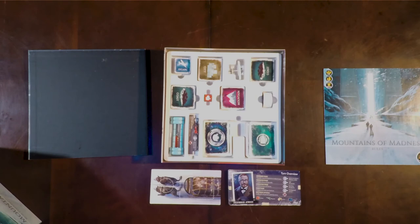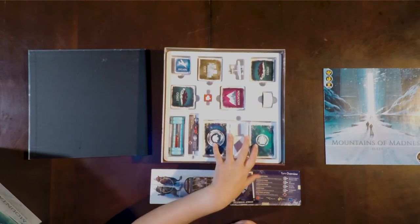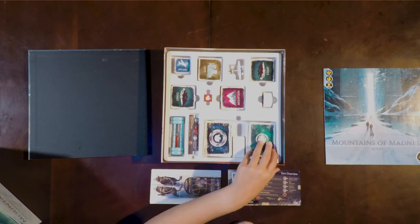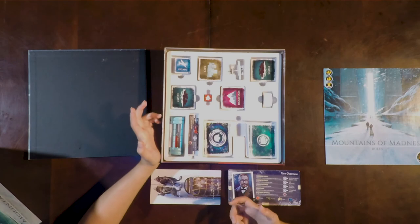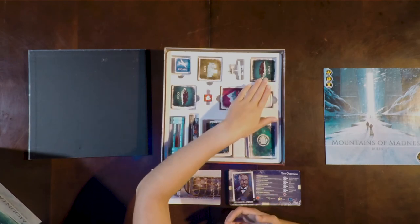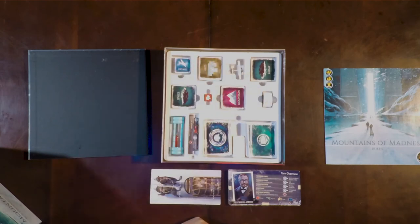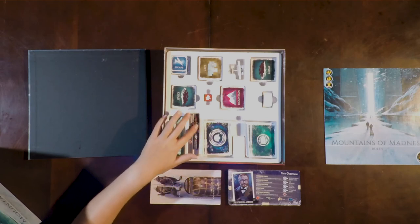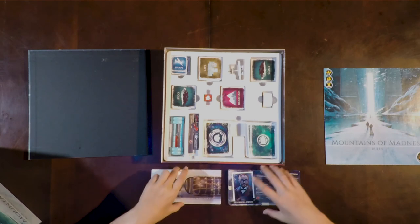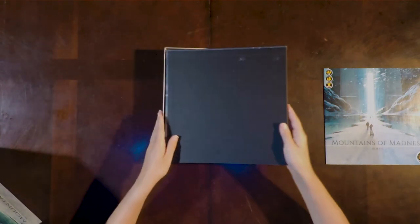Everything went back into the box very well as expected. Everything came out of this form-fitting divider and everything goes right back in. The cards come here — they do have a little bit of room now that they're not wrapped to slide back and forth. The tiles go back in here. It was a little sad that the coast tiles had to be split in two, and the city cards and the edge of madness cards had to be stacked together in order to make them fit. The escape cards have a little bit of room as well. The cutout pieces go really nicely into this leftover slot, and then the bigger cutout along with the tile pieces go right on it with the board stacked nicely on top.